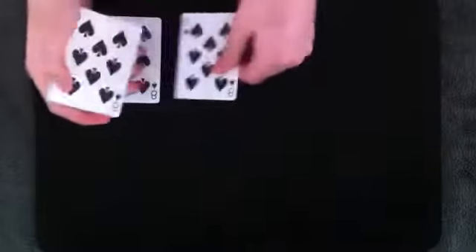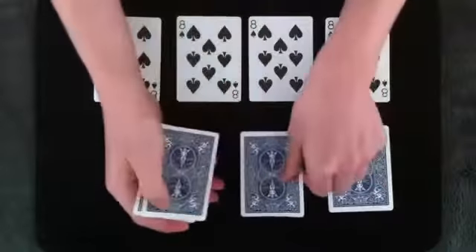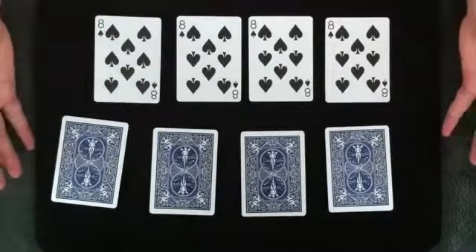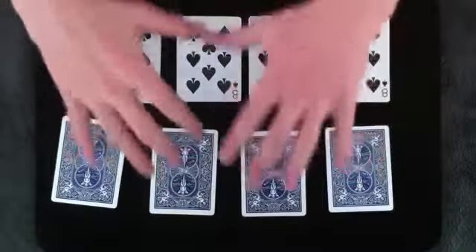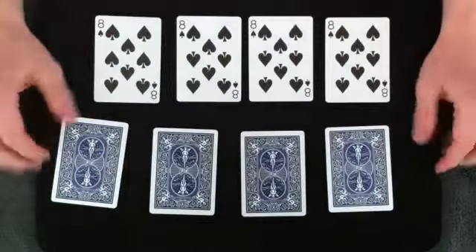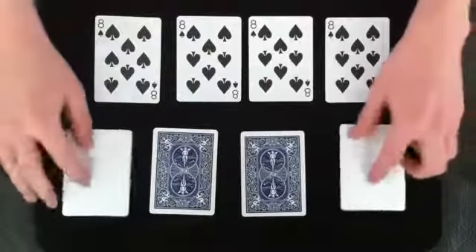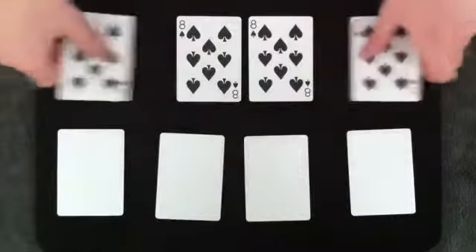It always seems to confuse people how they magically separate right before your eyes. And I'm going to let you in on a little bit of a secret: the concept of oil and water actually doesn't apply to playing cards. To be honest, I'm just incredibly quick with my hands, and I managed to switch cards around without you noticing. I know this may seem impossible to believe, but I'll bet that you didn't see me switch these in. And if you missed that, then you most definitely didn't see me switch these cards in either.